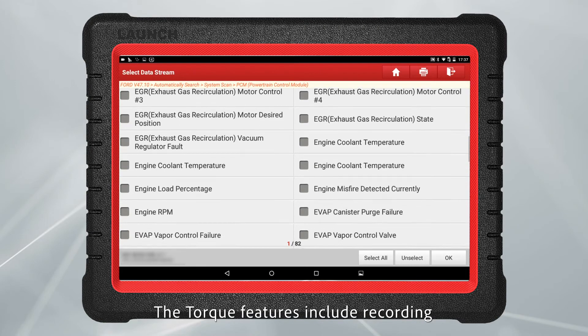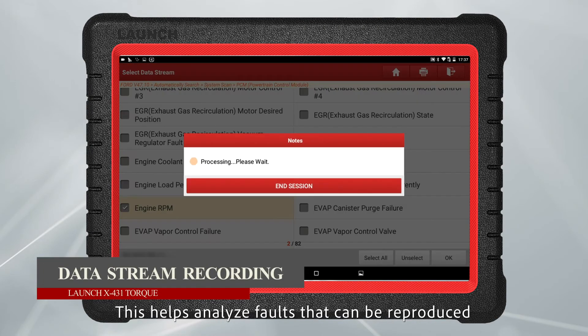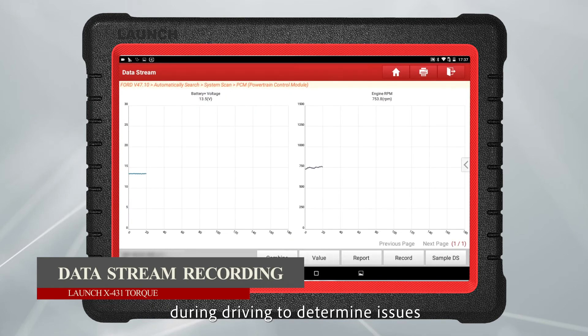The Torque features recording and playback through data stream, which helps to analyze faults that can be reproduced during driving to determine issues.